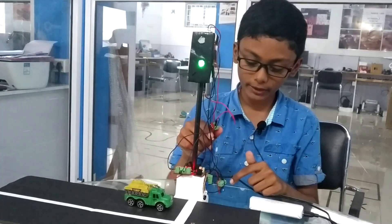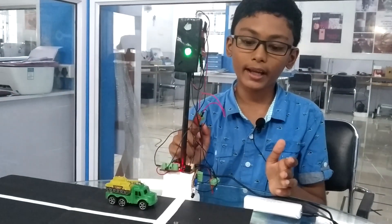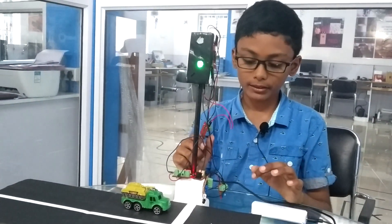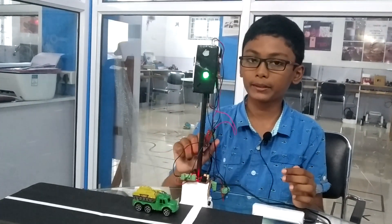The potentiometer used here is to save electricity at night — it decreases the brightness and saves electricity. Thank you.